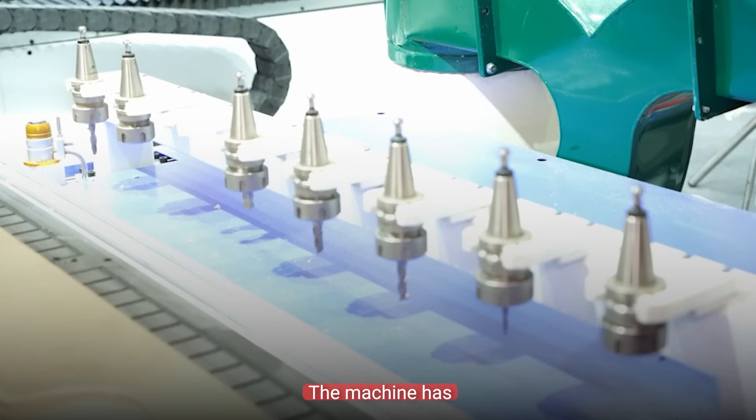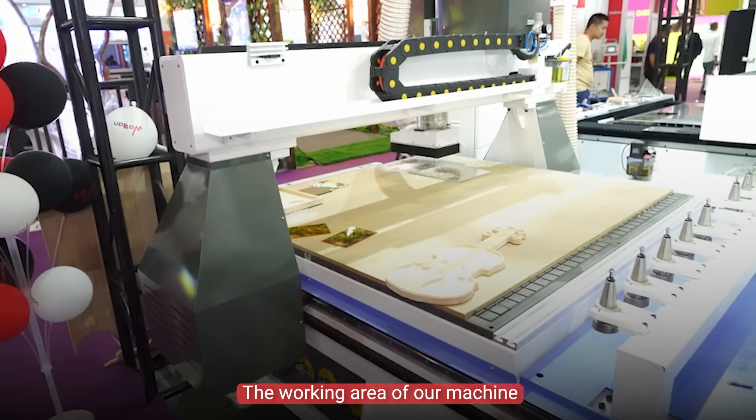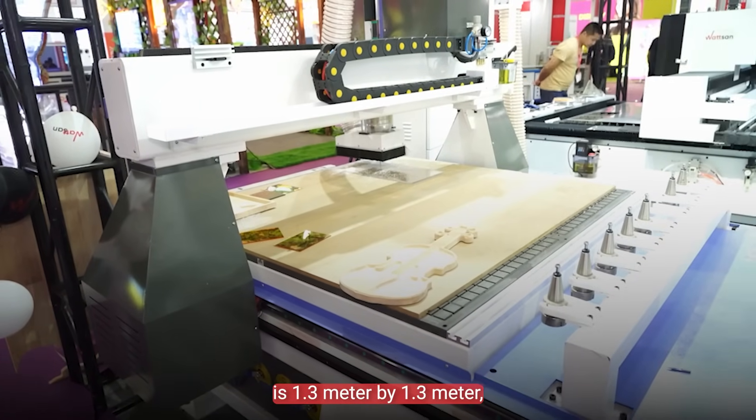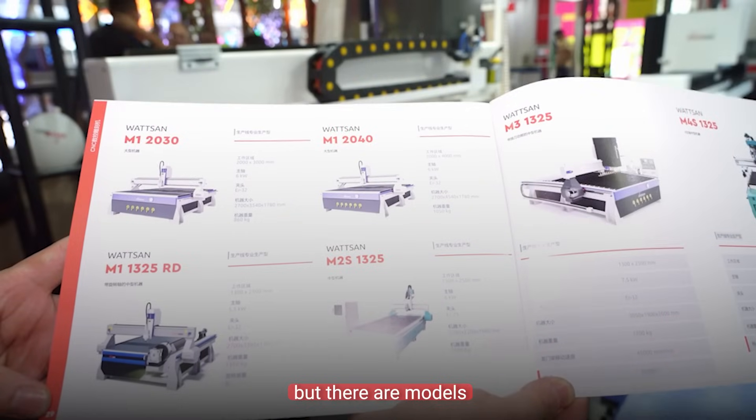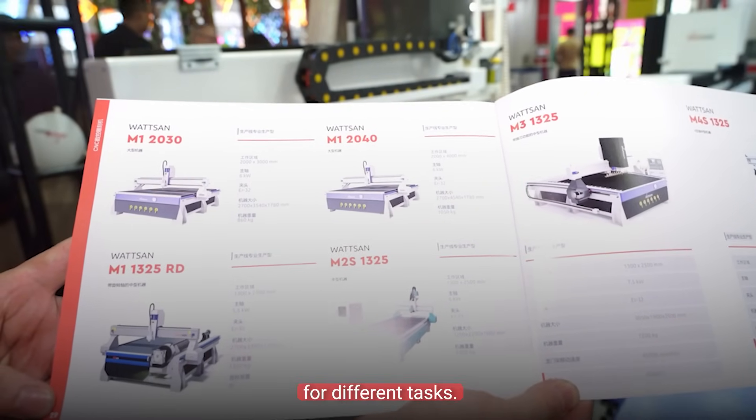The machine has 8 changer tools. The working area of our machine is 1.3 meter by 1.3 meter, but there are more models with other working area sizes for different tasks.